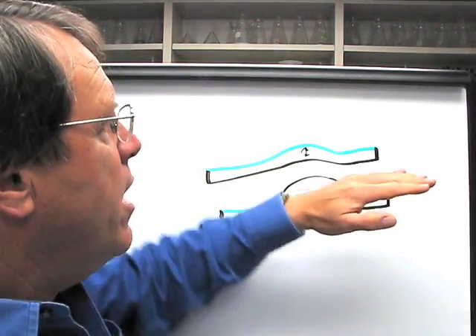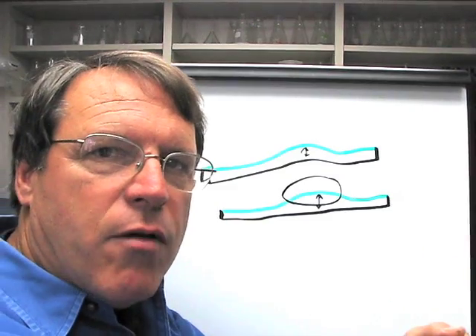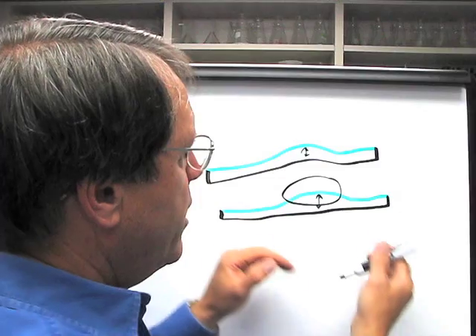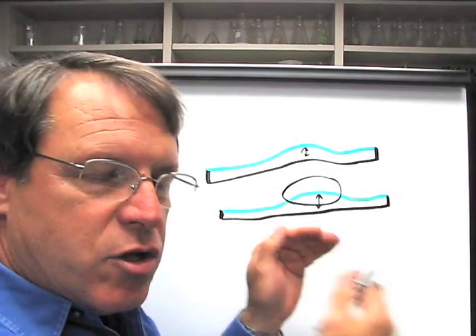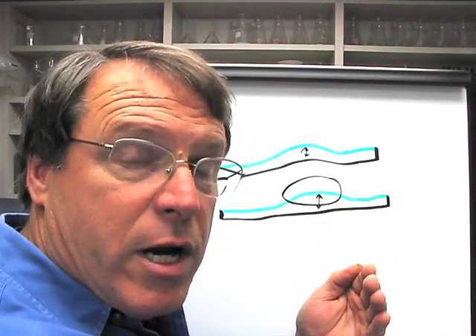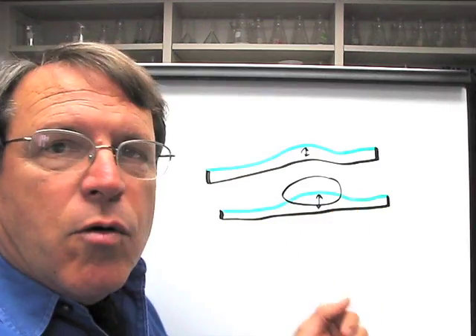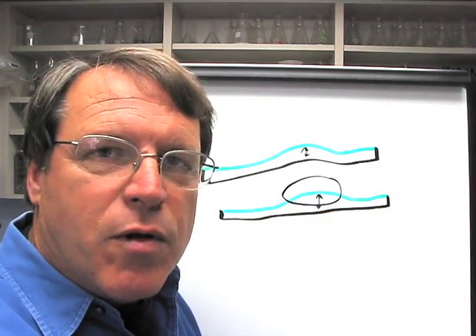Ideally, if you had a uniform root zone, you'd be able to irrigate once and let the green dry out for several days. It will dry down uniformly so all areas will have the same amount of moisture. In the case of an improperly constructed green, if you tried to irrigate once and then let the whole green dry down to achieve fast and firm conditions, you'll encounter a problem where the green is deeper — that area will have to be hand watered periodically.